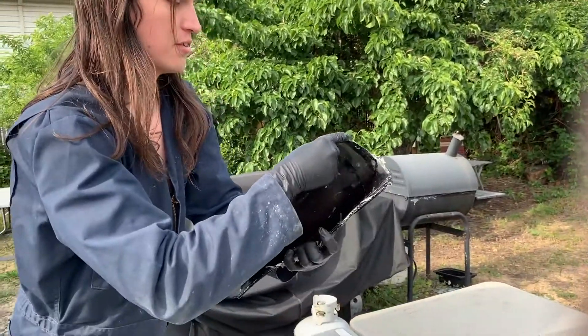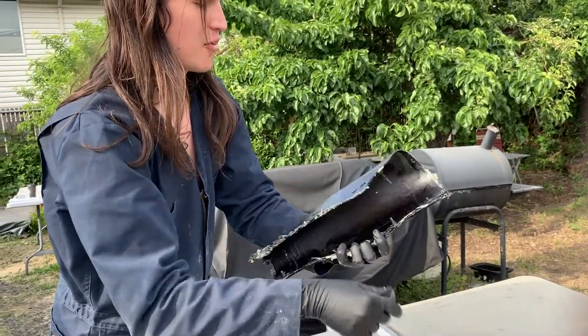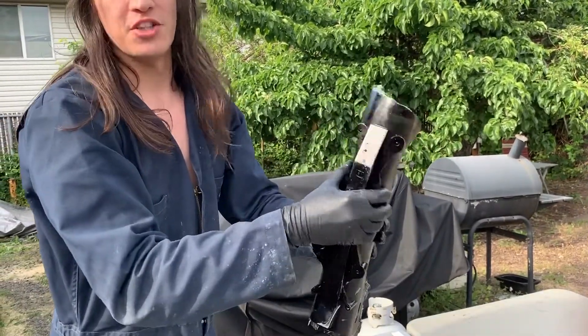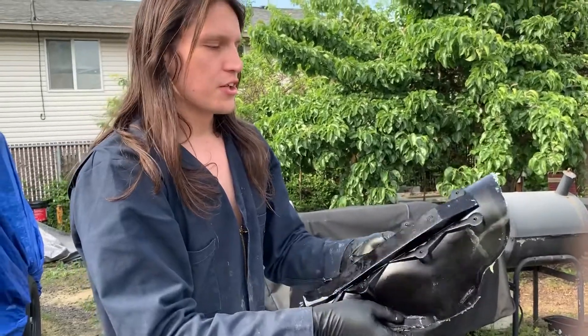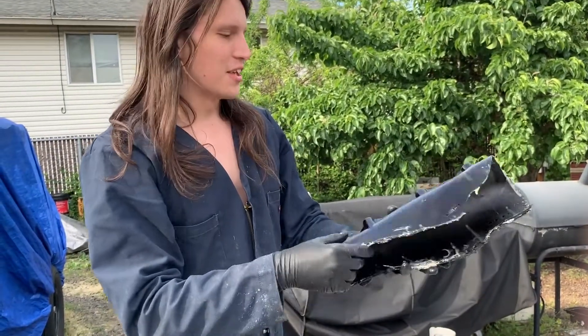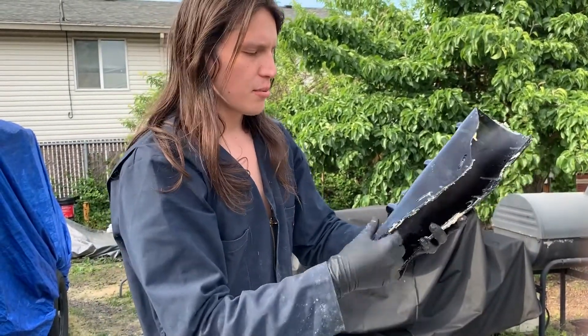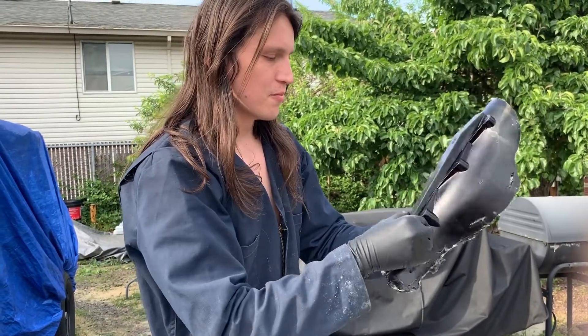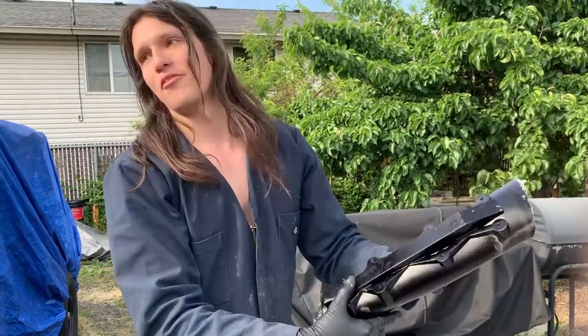Looks like one whole side of it didn't quite come out, but it's not a big deal — it doesn't really matter. The main part needs to be rigid. It's that Shore 70 rubber you recommended. Something just slightly lighter would be nice. Yeah, that's not bad — it's got some issues, but it's close to perfect. Perfect enough for me.